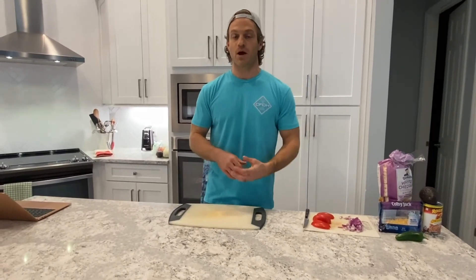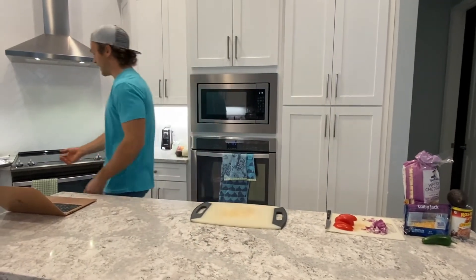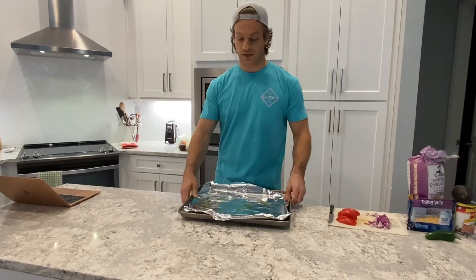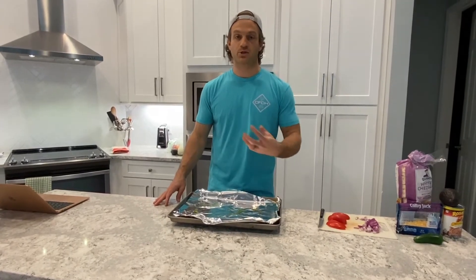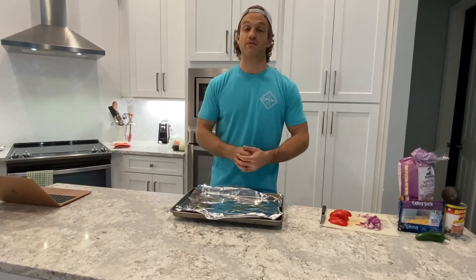I'm going the baking route, so I'm going to put foil down on a pan. I've already put my foil down on a pan over here with some olive oil on it. I'm going to put my chicken breast in and I will be baking this at 425 for 30 to 35 minutes depending on the thickness. You could use shredded chicken if you're short on time, or buy pre-cooked chicken from the store's deli section.